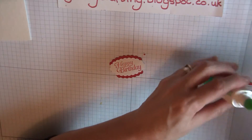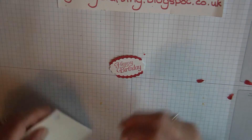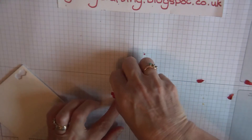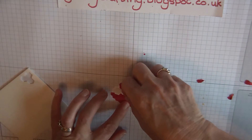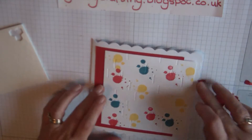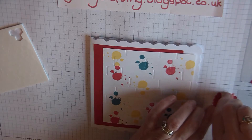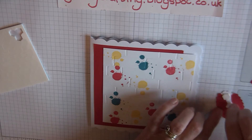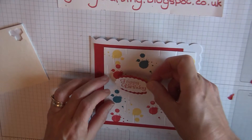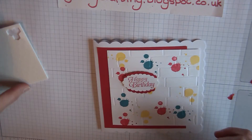We're going to pop some dimensionals on there just to lift it up — put three on. I've done a little smudge there so I'm going to cover that up with the birthday message.